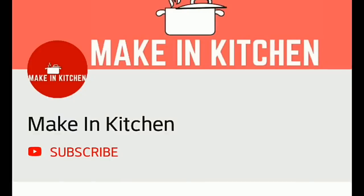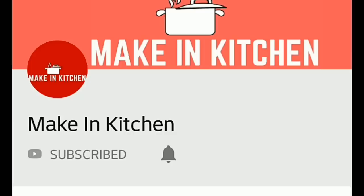Hi friends! Welcome to Makin Kitchen. If you are subscribed to our channel, please click on the bell button for new updates.